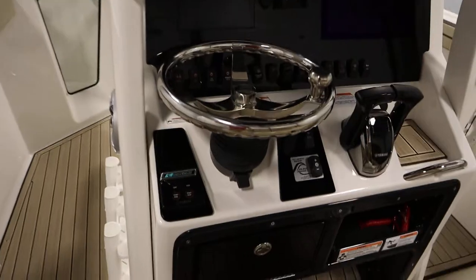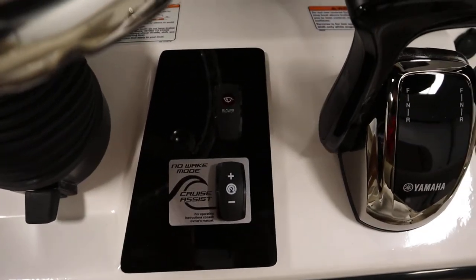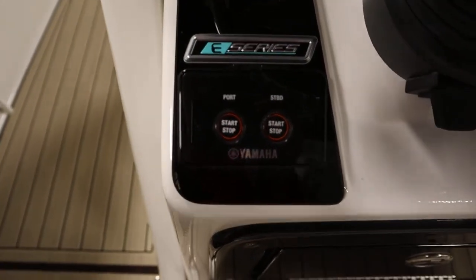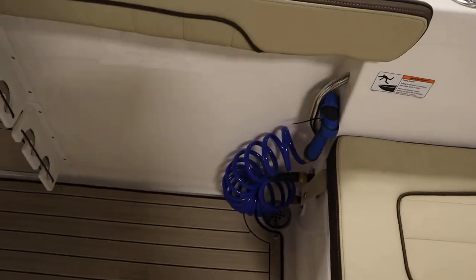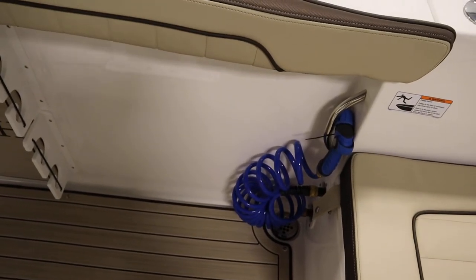It has Yamaha 3 position no wake mode, Yamaha drive control and cruise assist system, and push button start/stop.